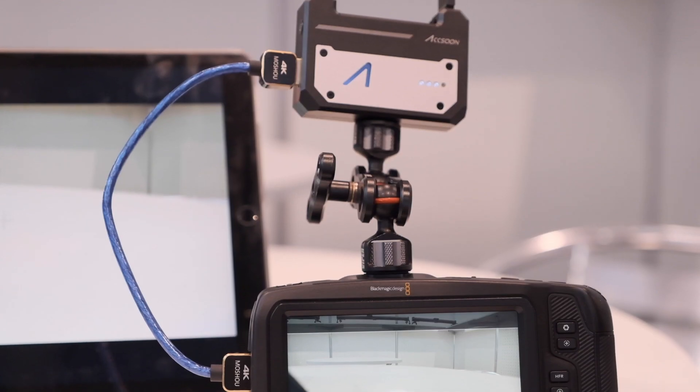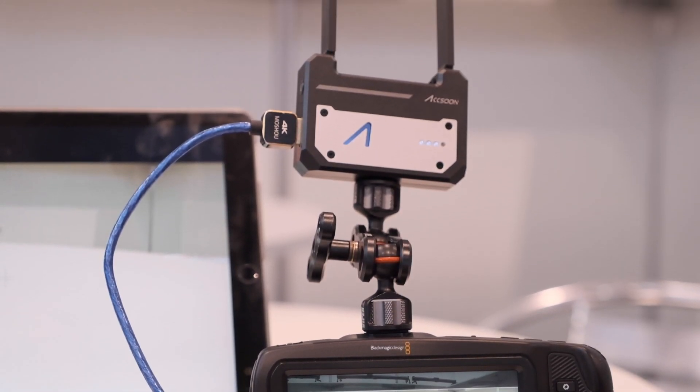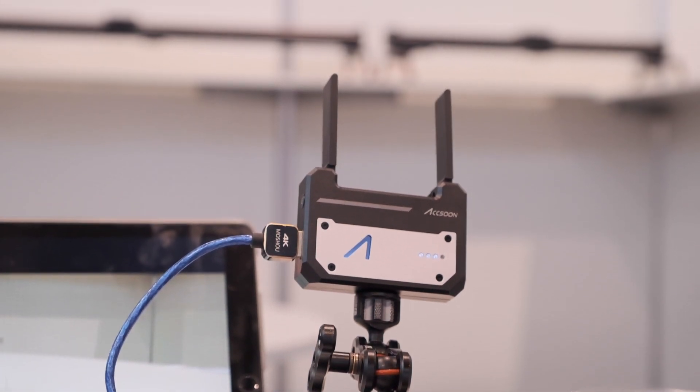You just introduced a new product called CineEye, which is a Wi-Fi transmitter that can transmit the image signal from the camera to all kinds of devices like phones and tablets. It supports HD, FHD, and 60 FPS. The camera output goes into the CineEye, which uses 5GHz single Wi-Fi and connects to an iPad, iPhone, or Android phone.